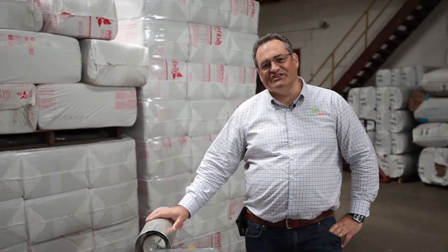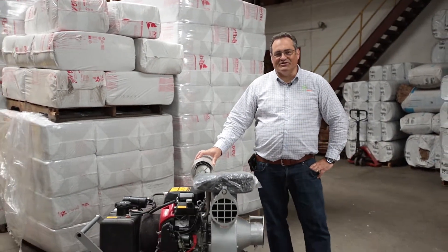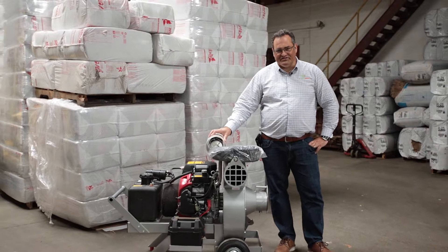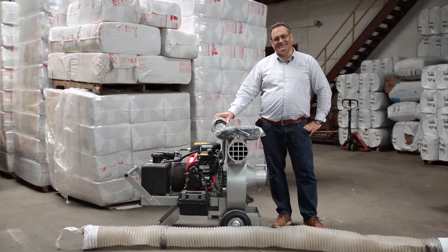Hello, Richard Heron here, owner and operator of Crawl Pros. Today I'd like to talk about removing insulation out of your attic. This is a question that we get a lot from customers: how do we go about removing the insulation? I also get a lot of customers who ask, well, can I do it myself?